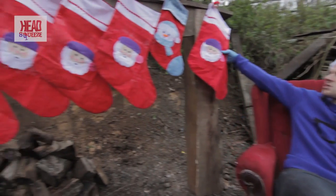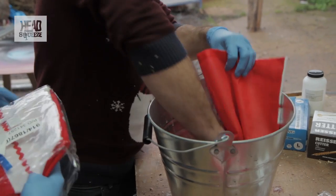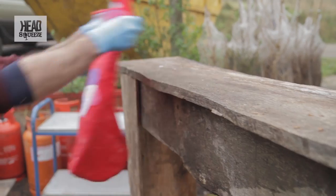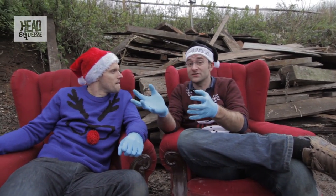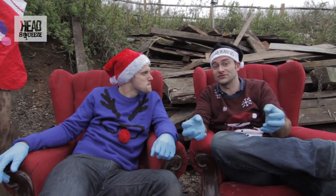These stockings were soaked in potassium chlorate and water. We just mixed up a bucket of potassium chlorate and water, soaked them all in there and left them to dry. Potassium chlorate is a really strong oxidising agent — it wants to give up oxygen really easily, and we're going to do that on the stocking, so the stocking is acting as the fuel for this oxygen to burn.